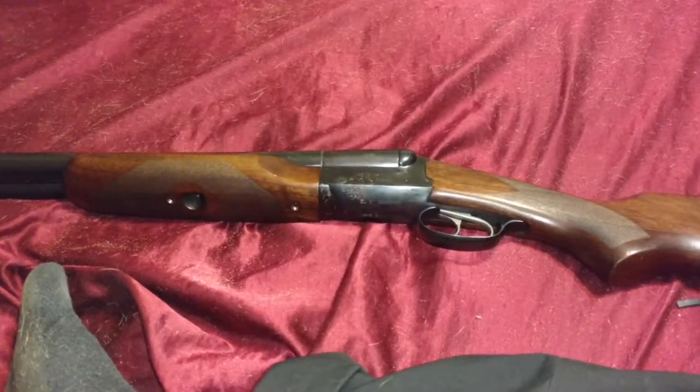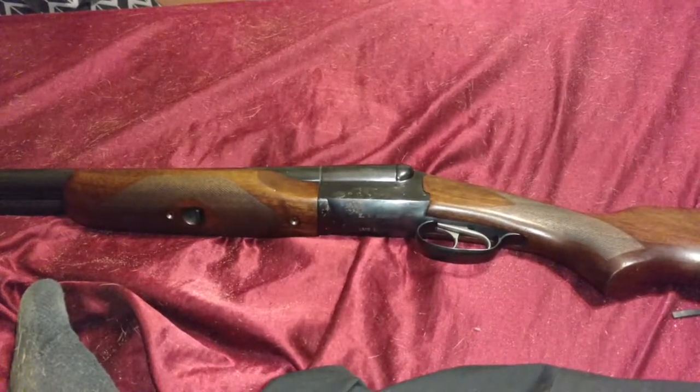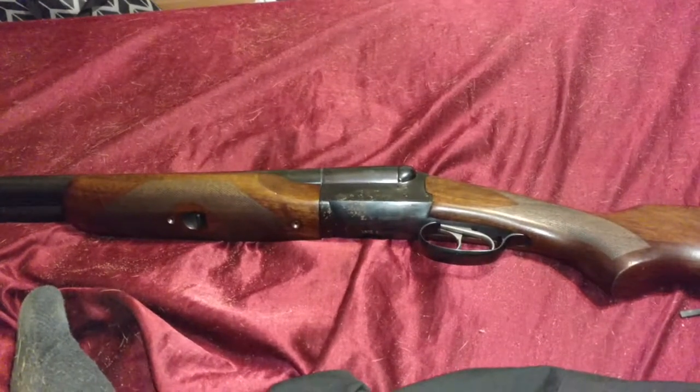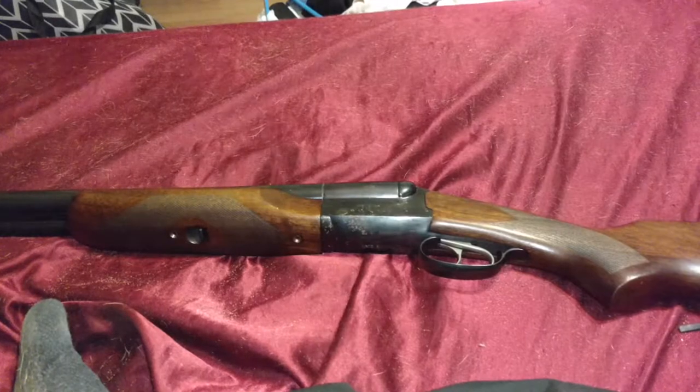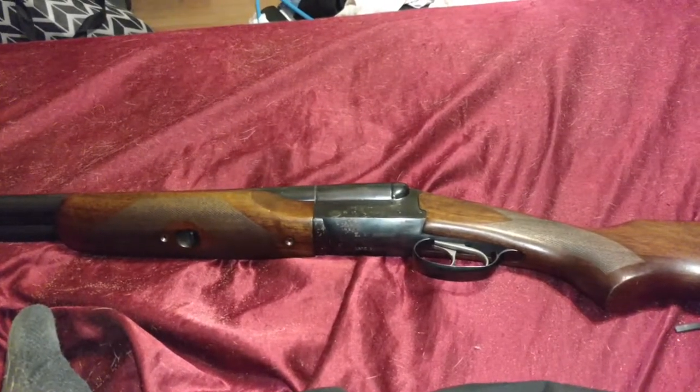Today, we have something that brand new might be a little bit outside of the affordable budget, but used is very much in the affordable budget — and this is a Stoger 12-gauge Coach Gun. I've been wanting a Coach Gun for a very long time, and I happened to find one at a gun show at a decent used price.